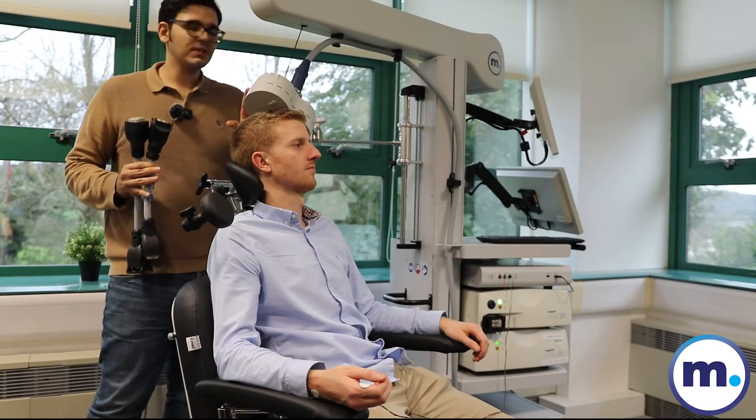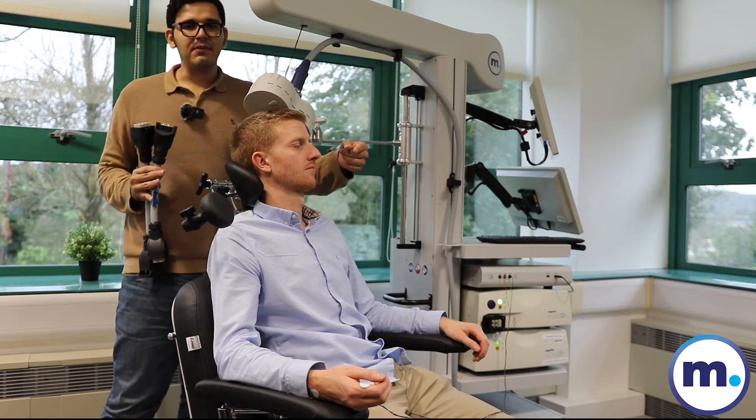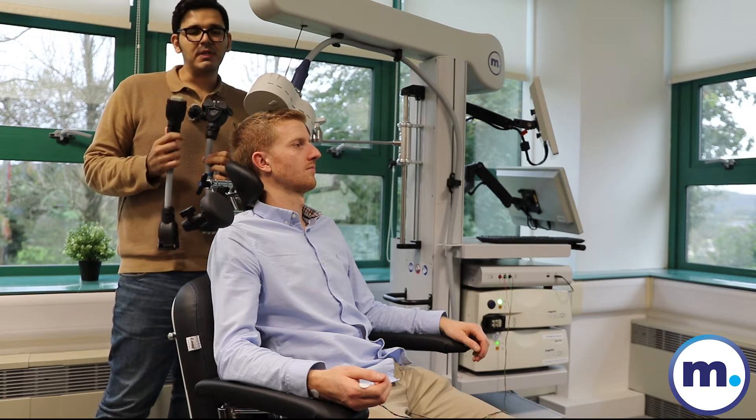We have an EZ coil here connected to a Horizon device and we are measuring the MEP response on the FDI muscle. The coil is adjusted on the cortex motor or M1 point. We will try to measure MEPs with two adapters: the real adapter and also the sham adapter.